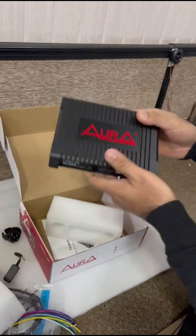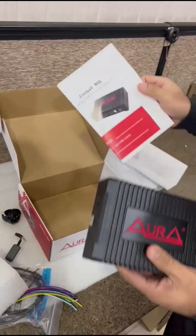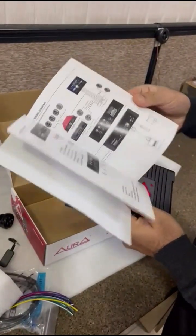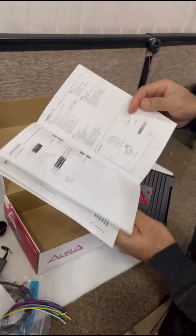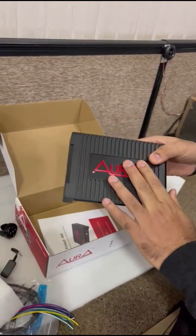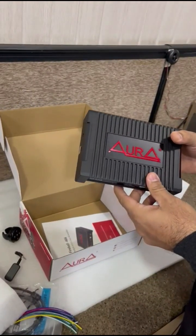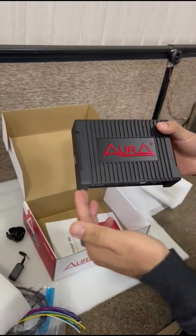So this is basically the unboxing. It also comes with a manual and a warranty card. The manual shows how to connect your DSP. What we will do next is download the software and show you how to use it in the next video. Thank you.